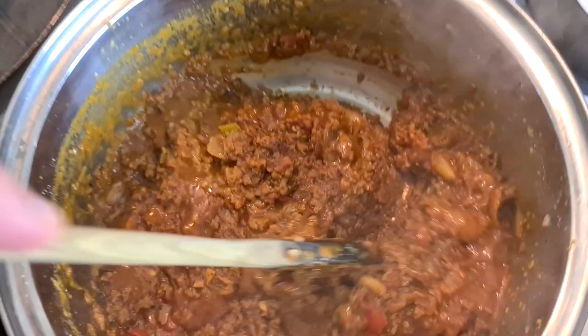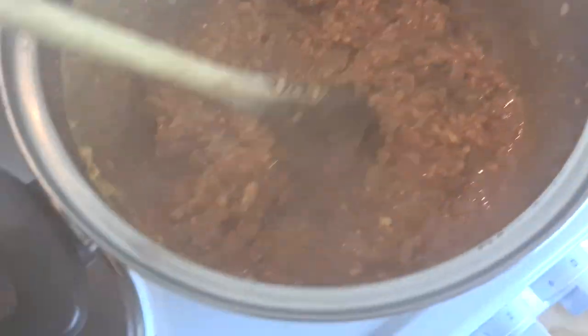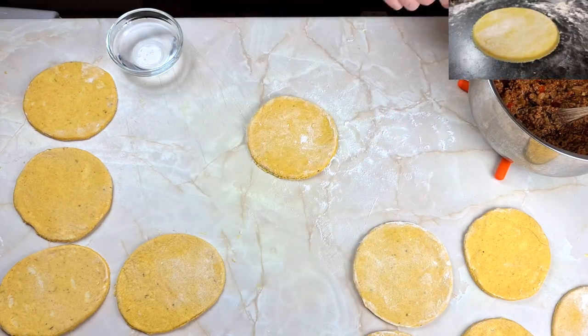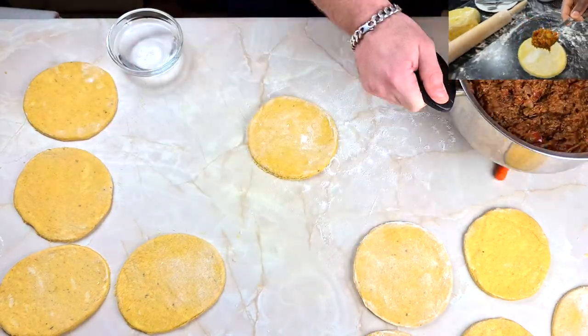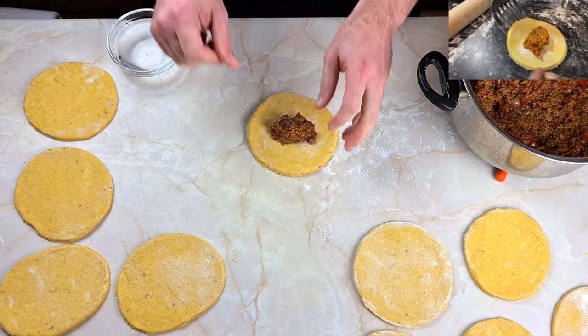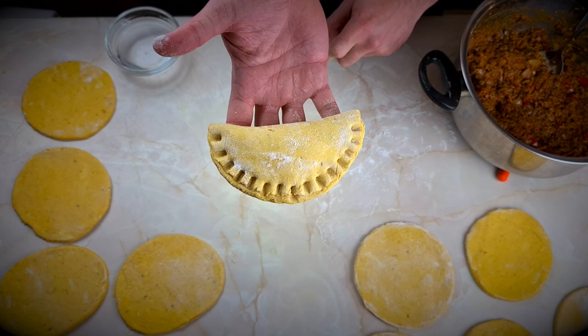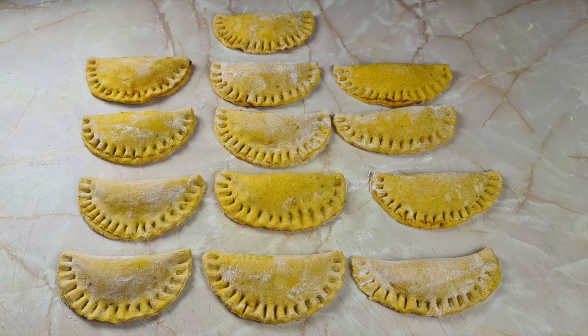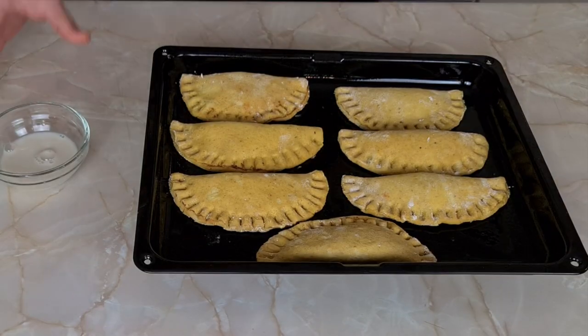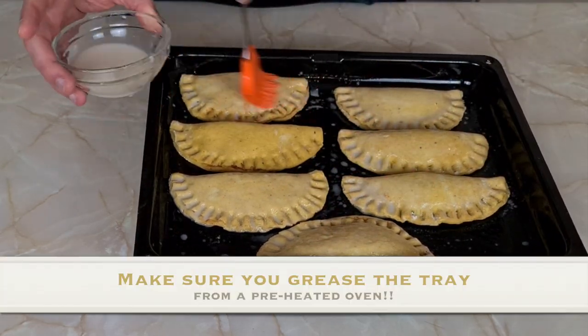Once your filling mix has boiled down and it's not runny and liquidy, turn it off, put it to the side and let it rest at room temperature until you can work with it. Then get some of your vegan mincemeat and add a tablespoon of it in the centre of each pastry round. Dab some water around the edges just to moisten it up, then fold and seal. Look at that — look at how nice that looks! And there you are, your 13 patties. With the leftover meat, I just added it to pasta. Give them a quick rub with some almond milk or whatever plant-based milk you have.